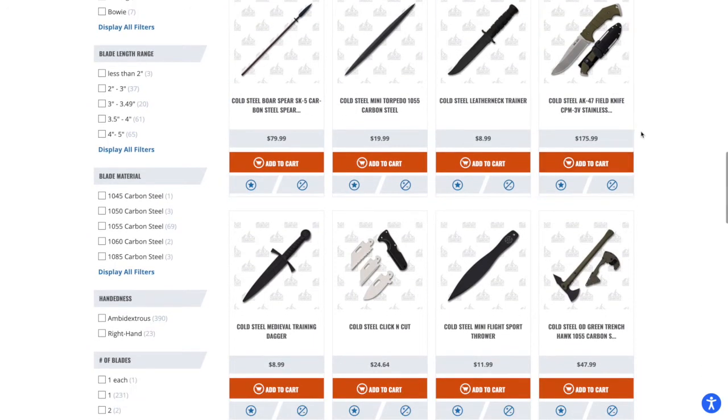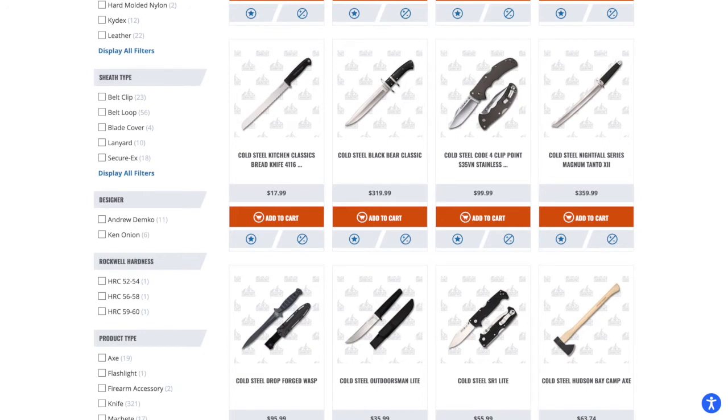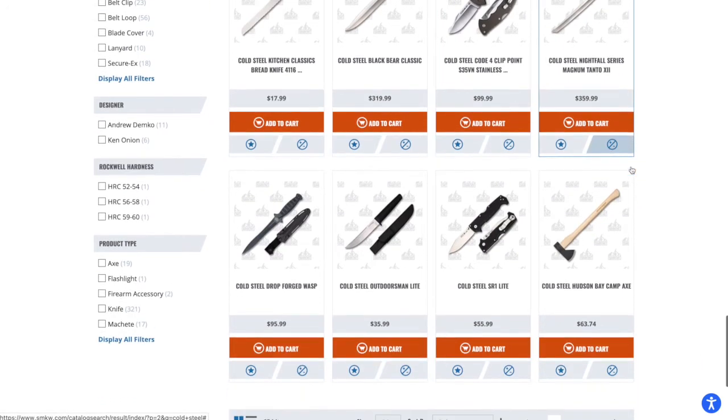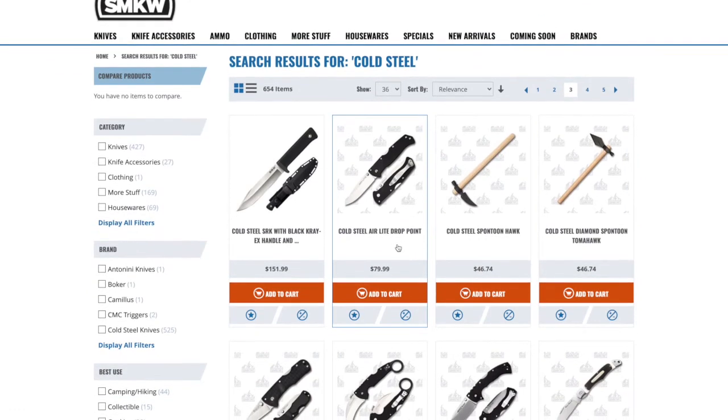The Code 4 is one I've always wanted to check out and never have. It's an excellent value — aluminum handles, S35VN, a beautiful blade shape, and a Triad lock, all for under $100. That's a great deal. The SR1 Light is cool but it's in 1Cr13, and if it were AUS-10 I probably would have one by now. Still, $55 for that size of knife with that build quality in 1Cr13 is hard to complain about.